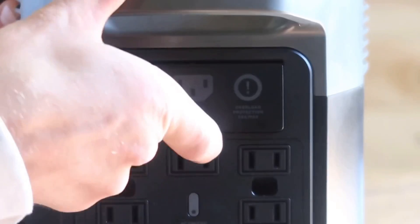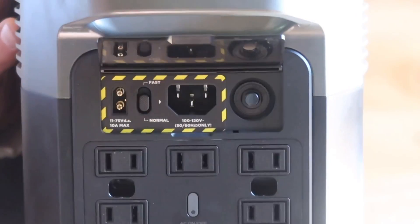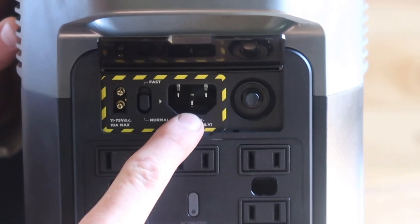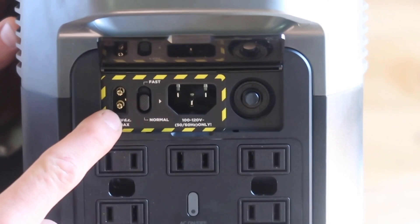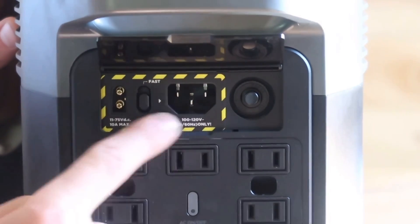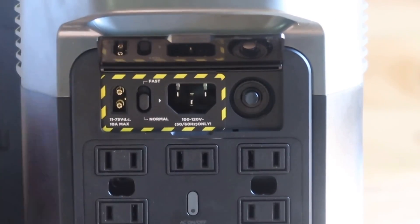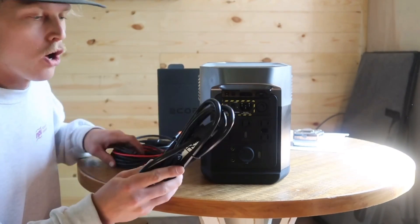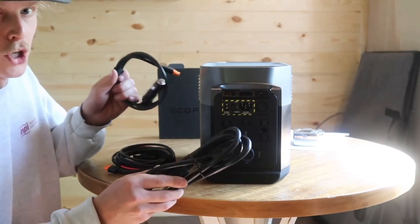There's a door on the back that opens up to reveal your charging ports. This is your AC charging port, and then there's one that serves as both your DC charging port — so you can charge it through your car — and your solar charging port. You have three options to charge this, which is really nice. And when you buy the EcoFlow Delta Mini, you are provided with all three cords for all three charging options.